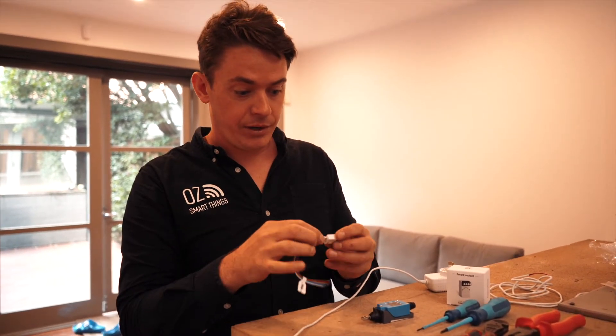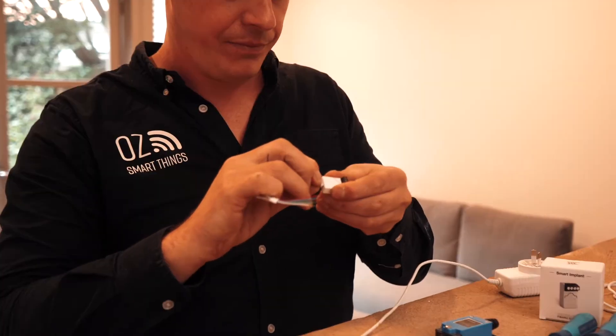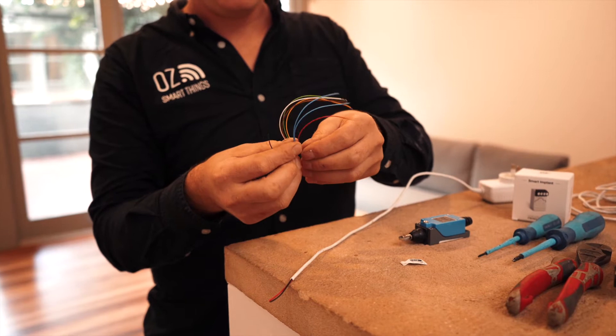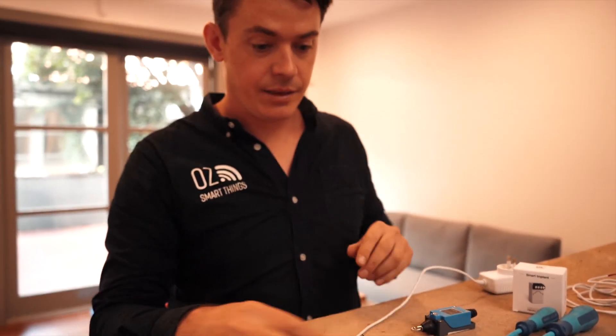We plug the wiring harness into the bottom of the implant and, referring to the manual, you'll find that the red is positive and the two blues are negative. We're going to connect the positive to the positive of the power supply and the negatives to the negative of the power supply.